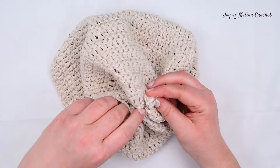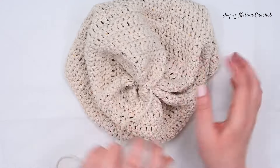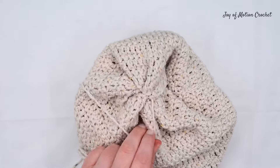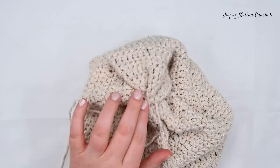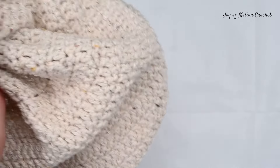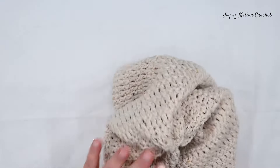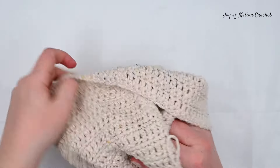After doing this back and forth for a while and you feel like you've truly closed the gap at the top, you can just insert the needle through the beanie. Because we've done this from the right side of the hat, when you pull the yarn through now you can weave in ends at the back of the beanie. Have the wrong side facing you before you weave in ends.